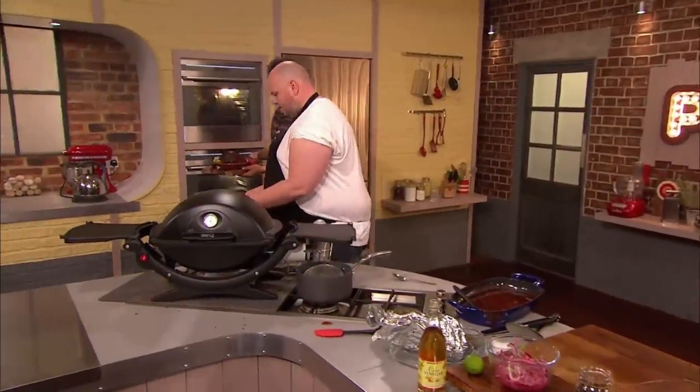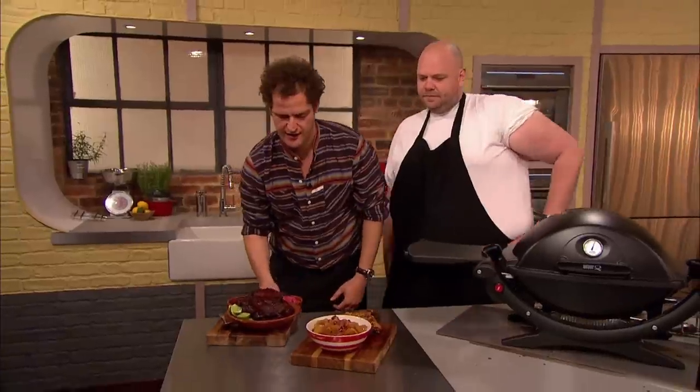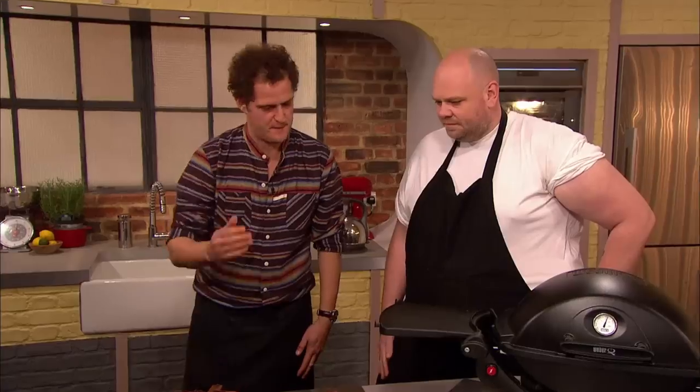This is mine: classic maple and smoked paprika ribs. And this is my classic Mexican chili ribs with pink pickled onions. Beautiful.